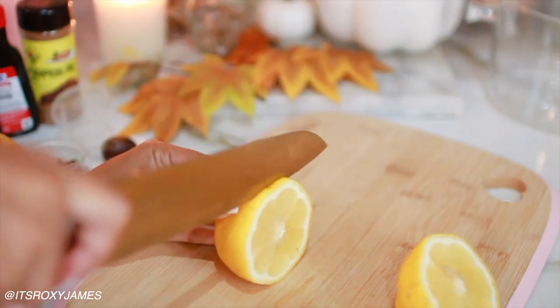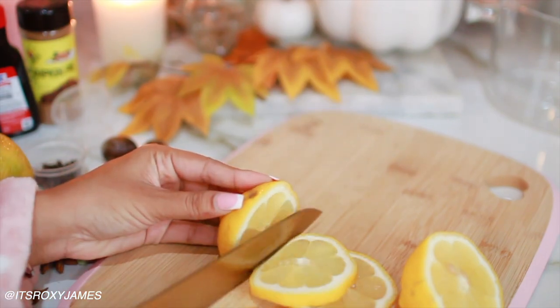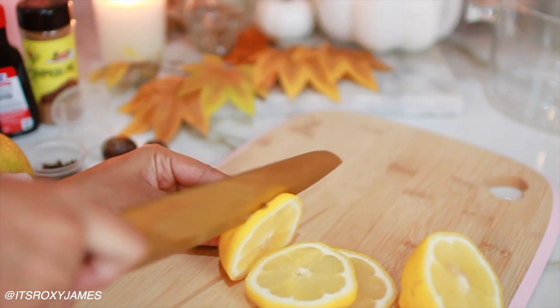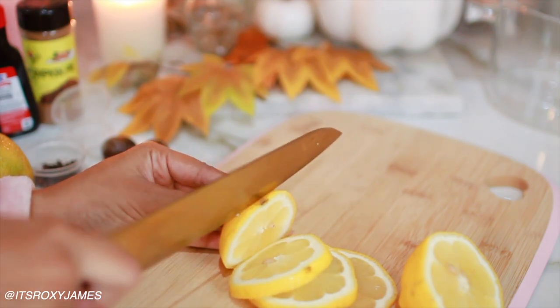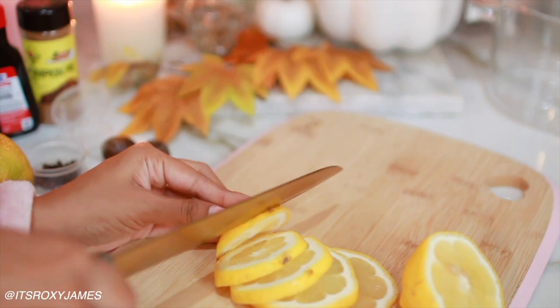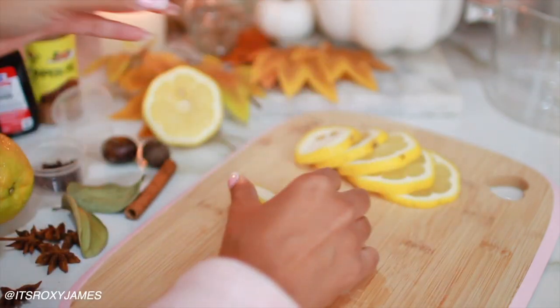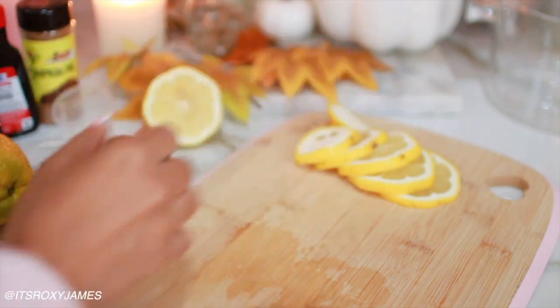Good morning everyone, and welcome back to my channel. In today's video, I'll be sharing with you my cozy fall morning routine. You basically saw everything I did as soon as I got up, and now we're going to be doing some fun fall-themed things. Starting off with a fall simmer pot — this is a stovetop potpourri that you can have simmering throughout the day.